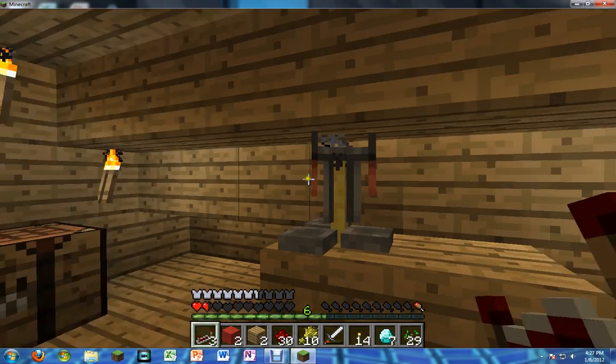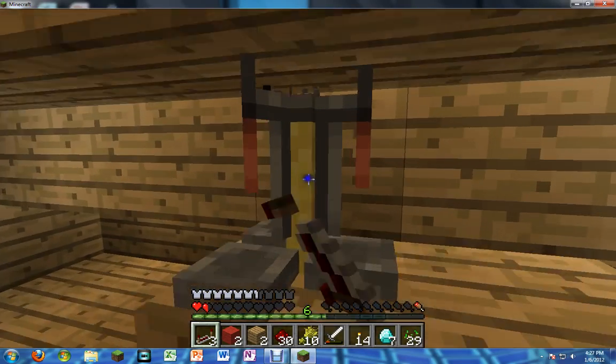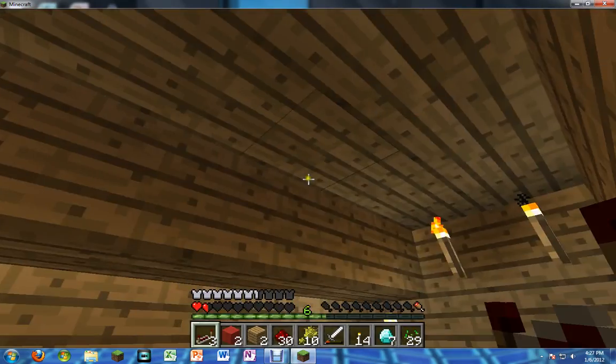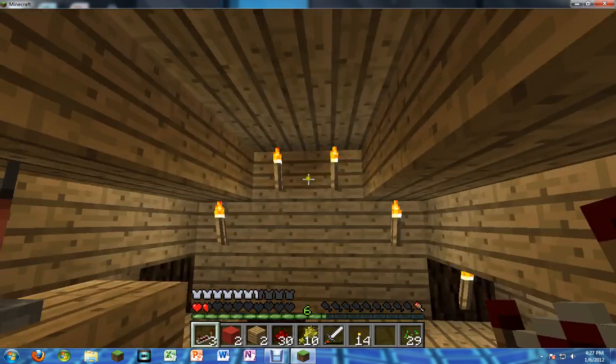Here'll be my attic. I'm gonna have, like, an alchemy table — alchemy thing up here — and a large chest of some goodies. I'll put that in there, and that in there. Wow, it's seven diamonds.